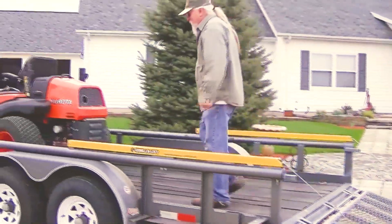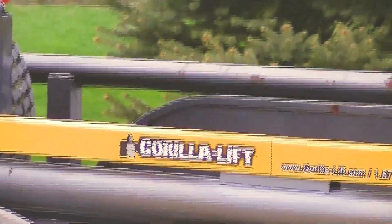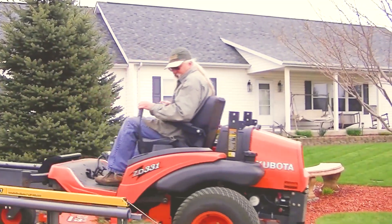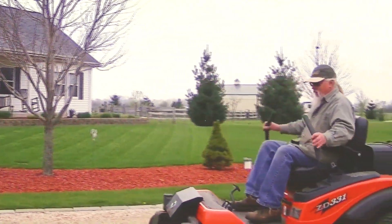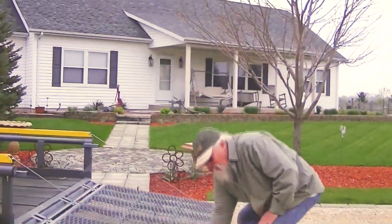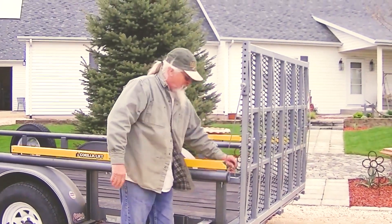Go ahead and take the mower off. They said it's a lot easier than dealing with those doggone ramps all the time. It's really heavy-duty deck grating — it'll hold up many years. Put my pins in there to hold them in place.